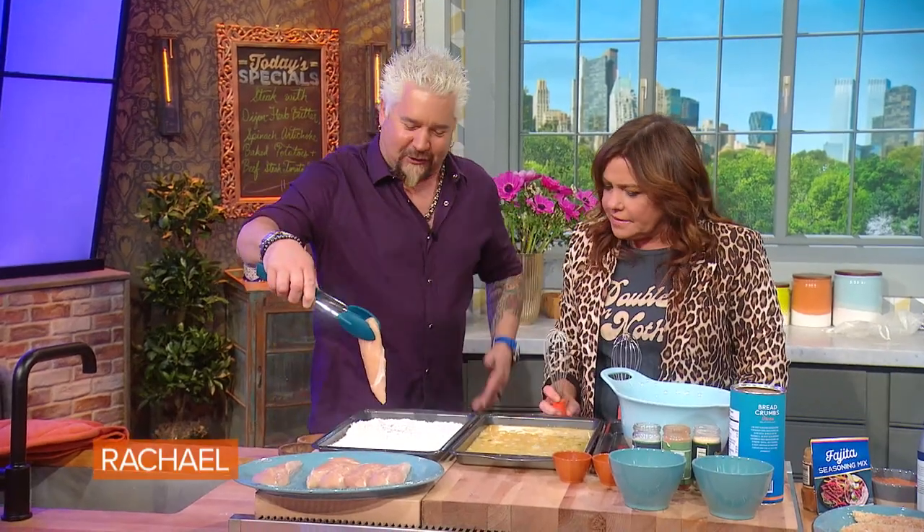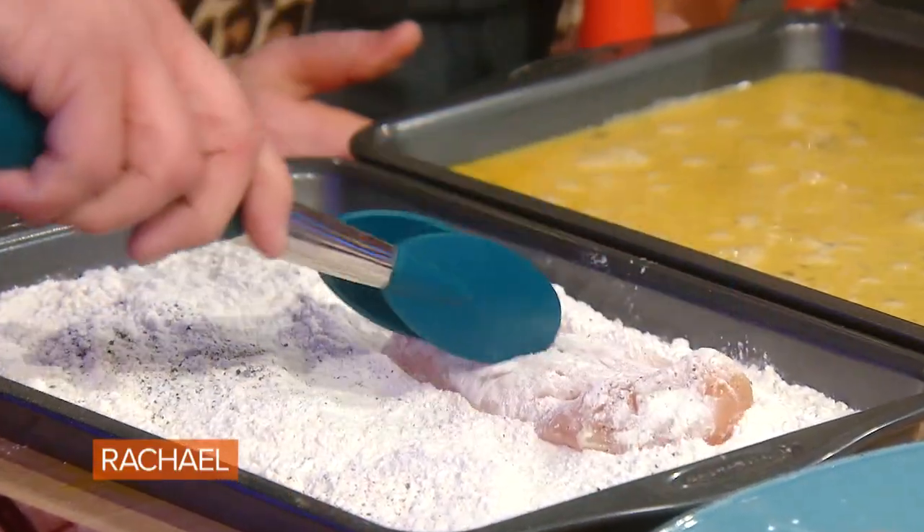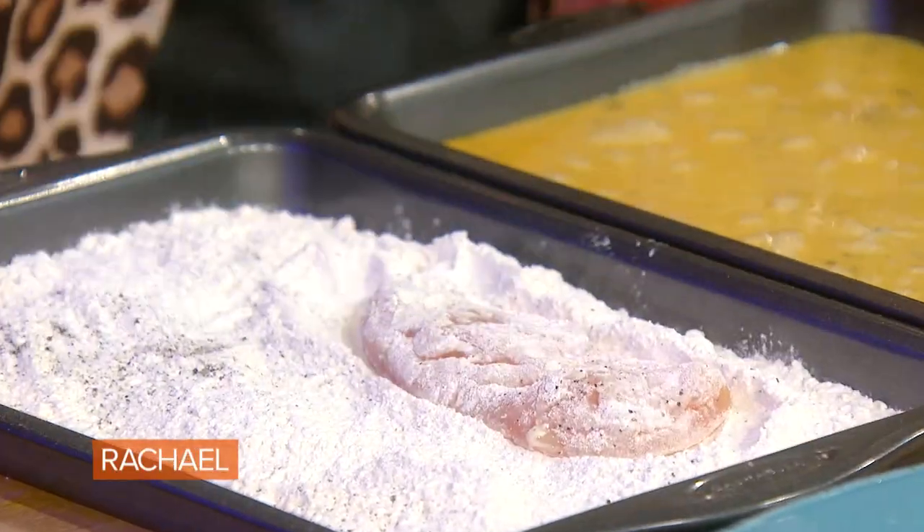I have no gloves here, so you know, in the restaurant biz we go with the gloves, but in the Rach biz we're gonna do the tongs and music. Oh, you can just put your hand in the bag!